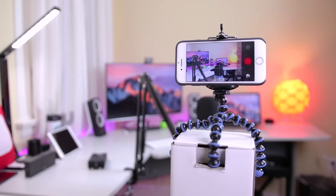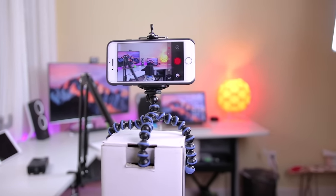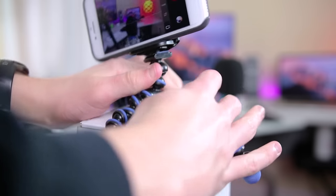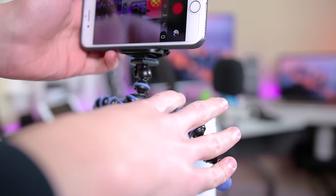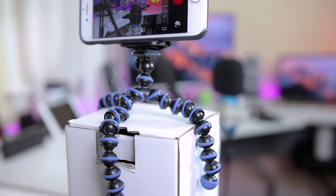You'll need something to set your phone on to actually film yourself. You can definitely use a makeshift stand, maybe lean it up against a shoe or something, but for only $5 you can get this mini phone tripod that I have here and it makes things a lot easier. This was actually the first piece of equipment I ever purchased for my channel, and I still use it every now and then if I need to shoot something with my phone.